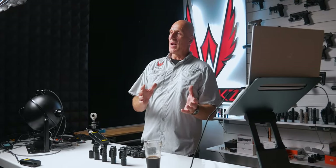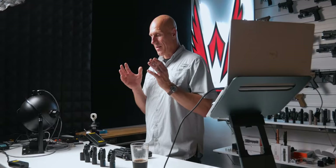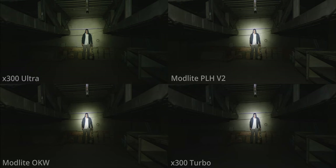All this data on the four lights is interesting, but you might be wondering how this new Turbo stacks up against, for instance, the Ultra — and you might already have one. Or how does it stack up to the ModLight PL350 with the OKW head, which is one of the highest-candela heads? Or maybe the PLHV2 head, which is high candela but with a little bit more flood and overall lumens.